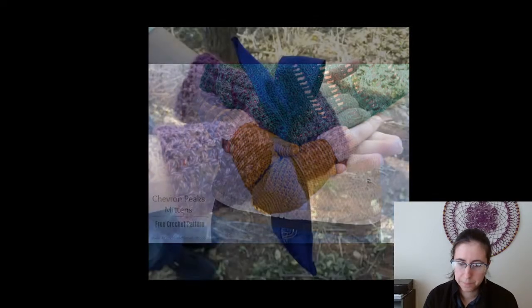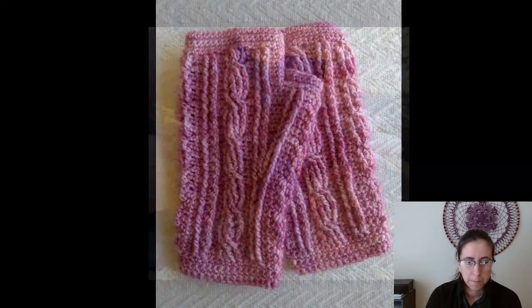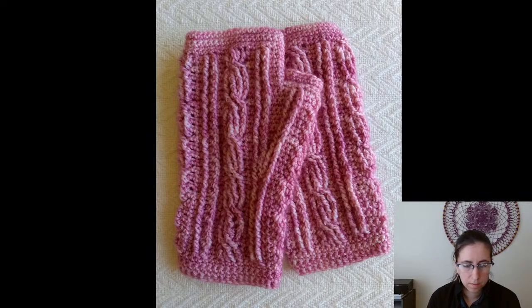The Veneta Mitts — also a free pattern from Banana Moon Studio. It's a pretty simple design and it has a toddler or child version as well, so you could do a child or adult version.